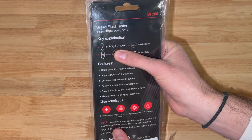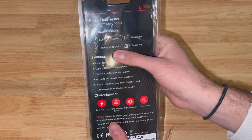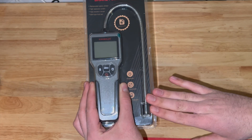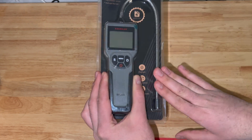This device has an LCD light and a bunch of different modes to select from. It's got a flashlight on the probe itself. It'll tell us exactly the brake fluid level — if it's okay, if it's almost time, or if it's time to replace. So let's unbox it and check it out.